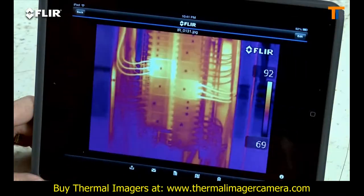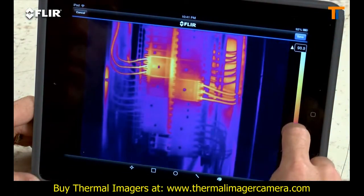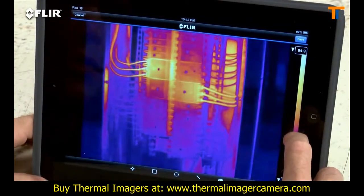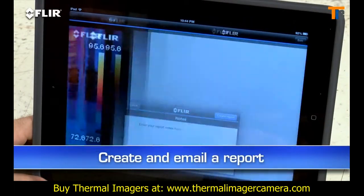The app also lets you import stored radiometric JPEGs from the camera, edit them to adjust levels, change the look, add tools — whatever you need to tune and analyze the images.